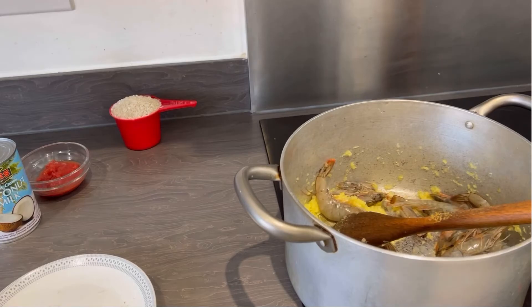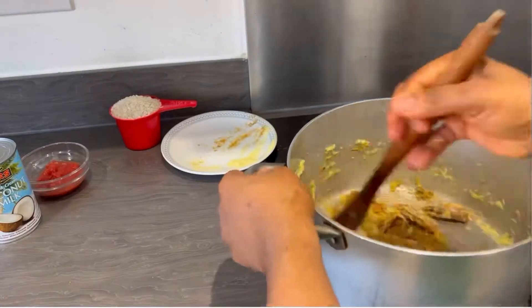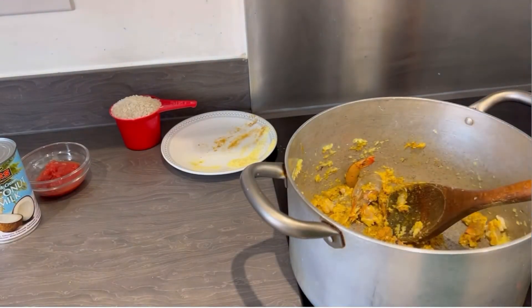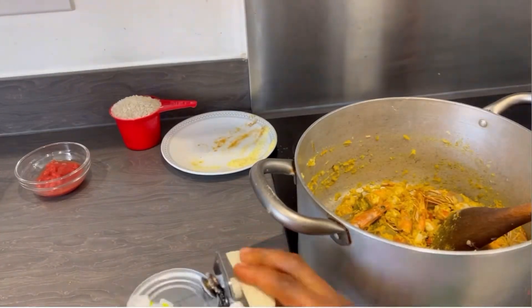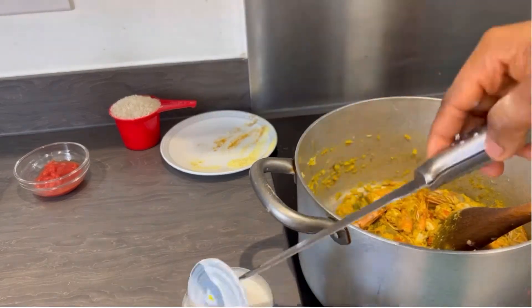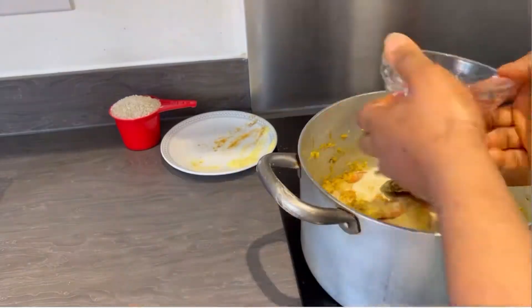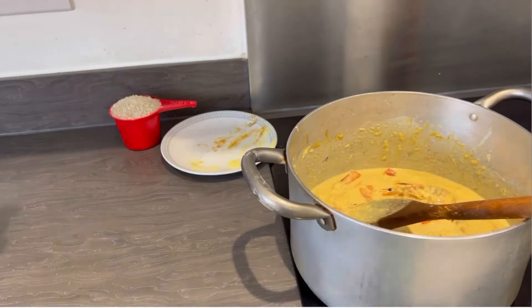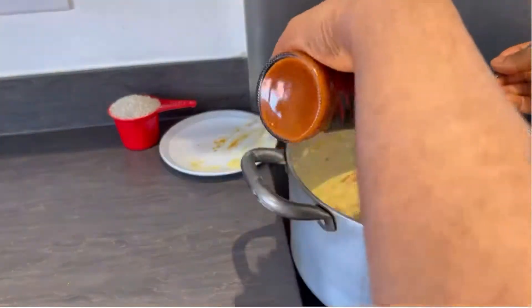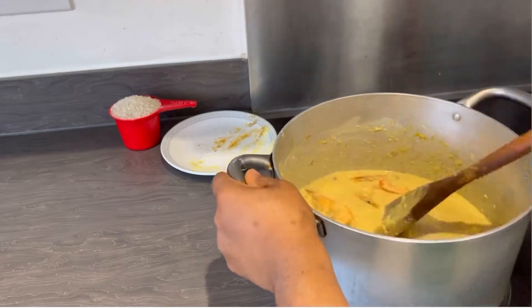I put all the prawns in because I want my ingredients to infuse. I pour in the curry powder, salt, and chicken seasoning — I just put everything in. Now I'm adding half a teaspoon of white pepper. Now I'm going to open the coconut milk and pour it in, along with one tablespoon of tomato puree. I'm stirring that in, and now I'm adding one tablespoon of peri peri pepper.